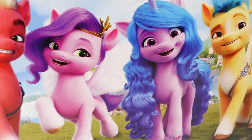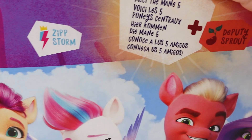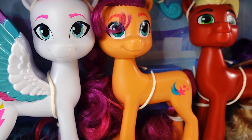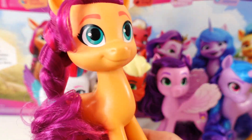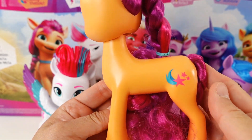I can't wait for the movie to come out. So let's go ahead and take out these ponies. And here they are out of the box. Let's start with Sunny Star Scout.